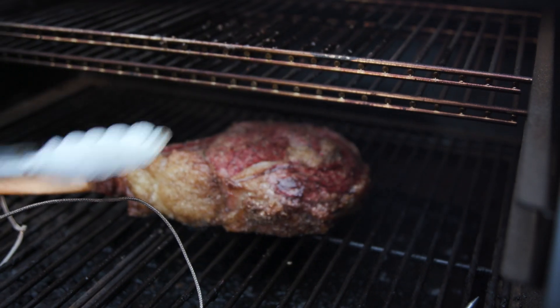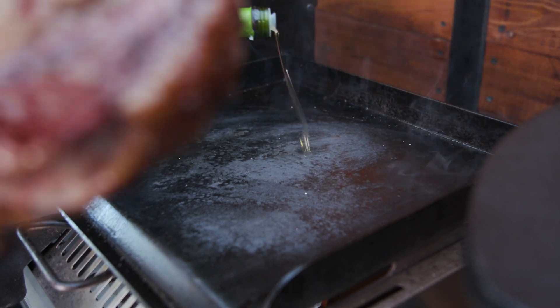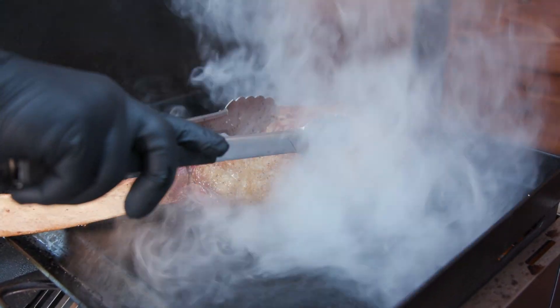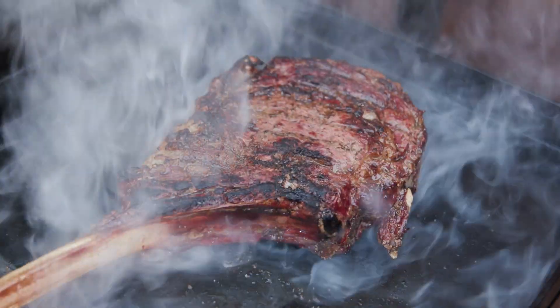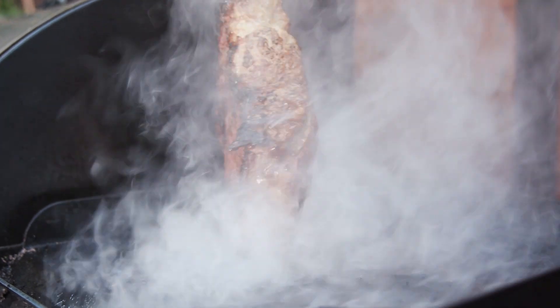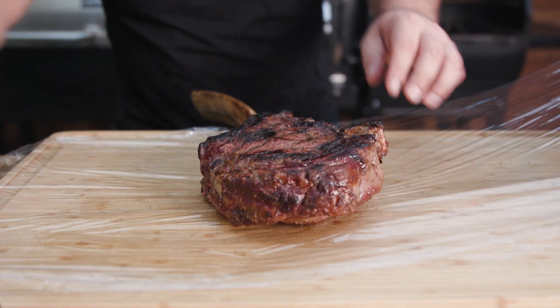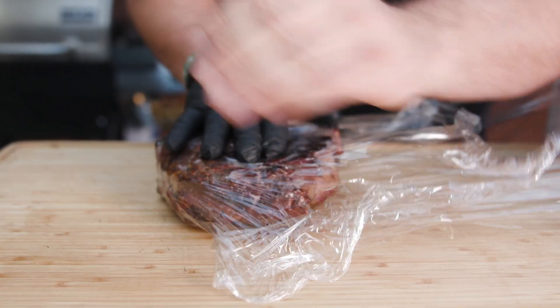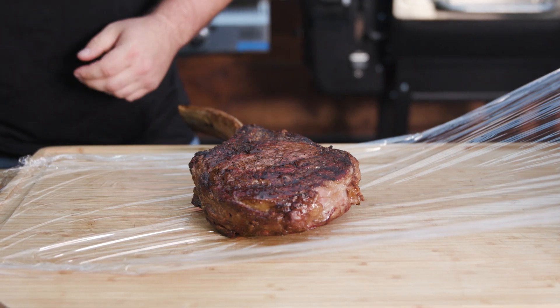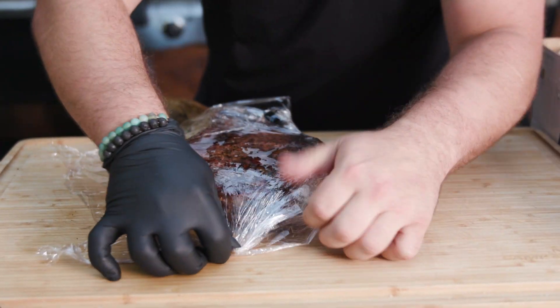Our first one is done at 120 degrees internal. We're going to pull it out and immediately reverse sear it — a little bit of oil, throw it right down. We're not raising the temperature with this, we're just searing the outside, and it has to be fast. Make sure you get the fat cap. Then we're going to set both steaks down on cling wrap and wrap them immediately. The reason we're cling-wrapping them is so as the temperature comes down and they start releasing liquids, they're going to be bathing in that liquid and reabsorbing it. This is restaurant-grade technique — Marco Pierre White, the guy with three Michelin stars who trained Gordon Ramsay, did this.